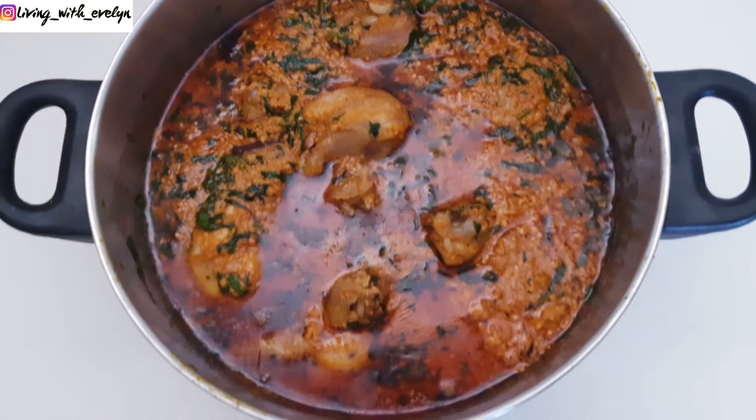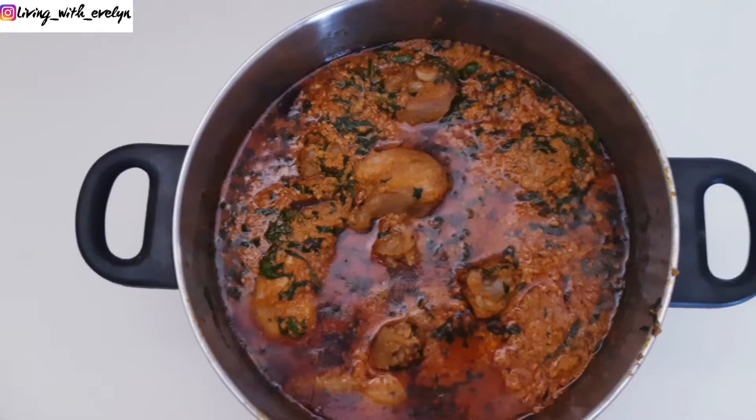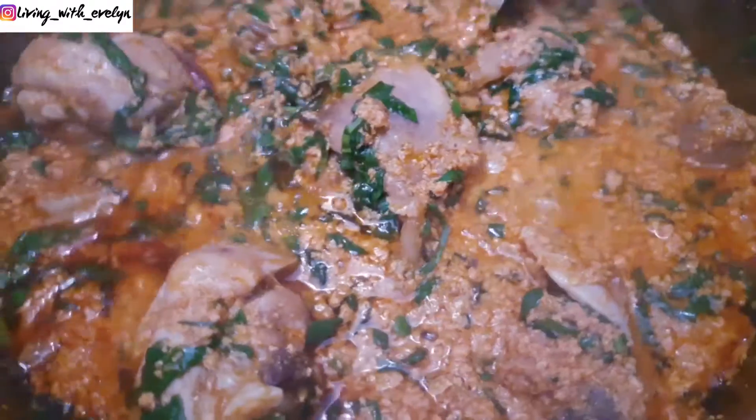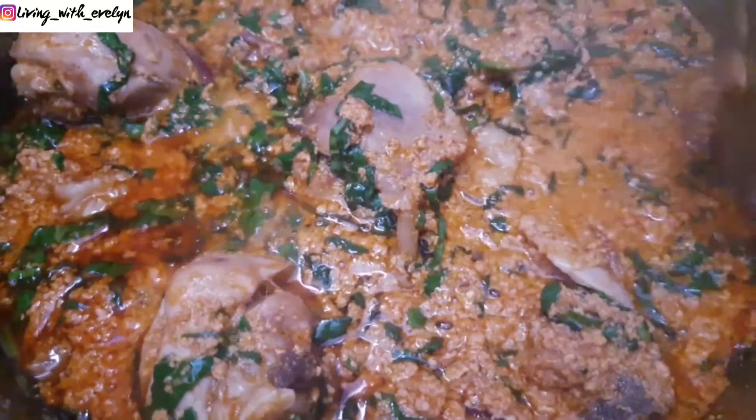Egusi soup is one of my favorite Nigerian soups, so here's a quick, super easy and delicious Egusi soup recipe that you can make with very few ingredients.